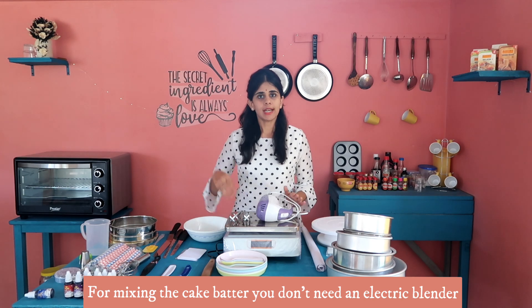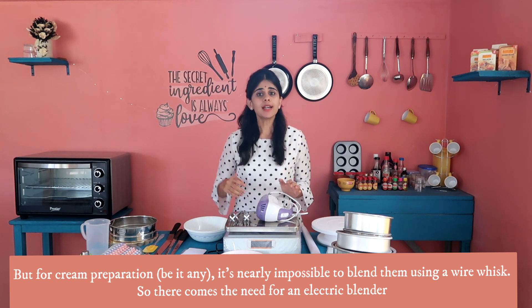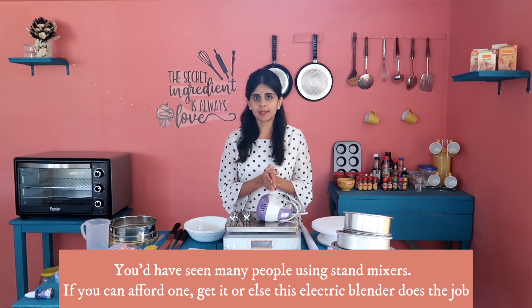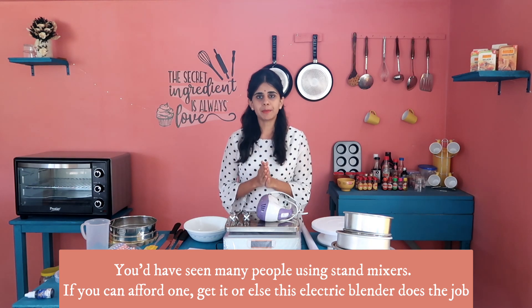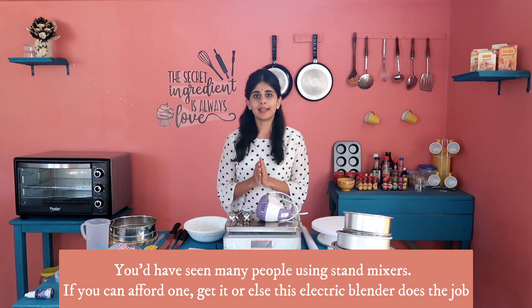Next is the electric blender. If you are making a cake batter, you can use an electric blender. If you are whipping cream for a cake, you can also use an electric blender. If you use a hand blender, you can use it too. It is highly advisable.